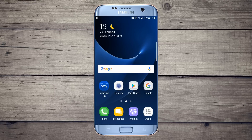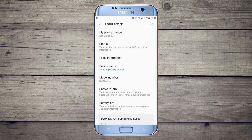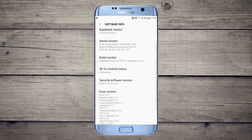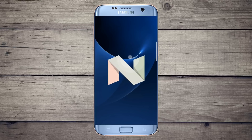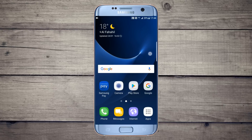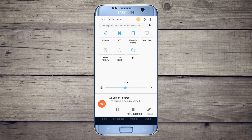Hello YouTube, in this video I'm going to show you a brief review about Super Stock ROM, which is based on Android 7.0. This is actually a stock ROM.